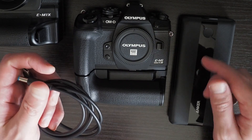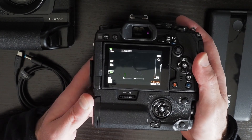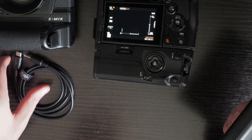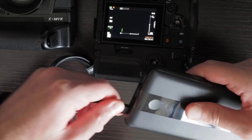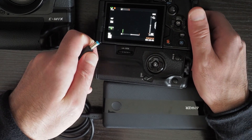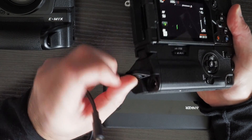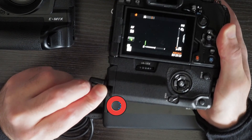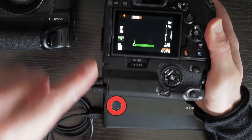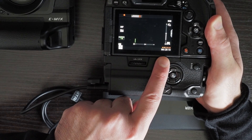I'm going to show this on the EM1 Mark III, but it's the same for both the EM1X and the EM1 Mark III. Here you can see video recording is in progress. I'm going to plug in the USB-C trigger cable into the Anker power bank that provides 9 volts at 3 amps, and plug the other side into the HLD9 grip. As you can see, the battery icon disappeared, which means the camera is being powered via the power bank and the HLD9 grip, and video recording continued seamlessly.